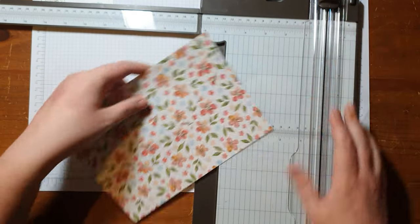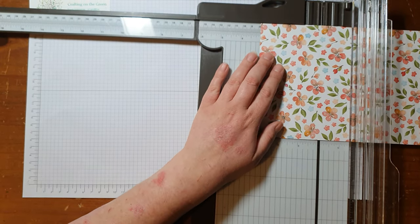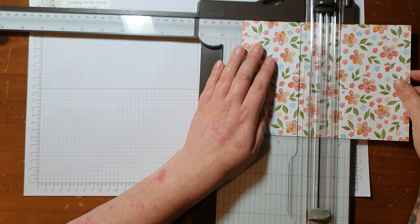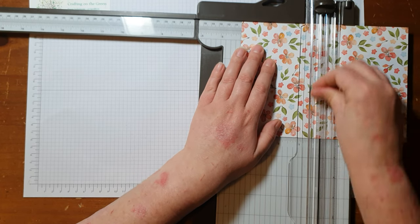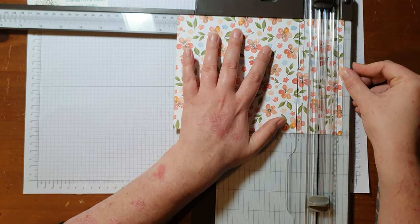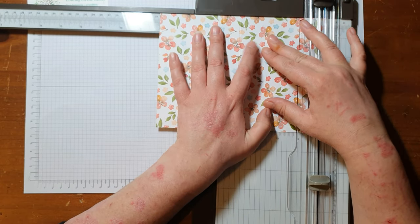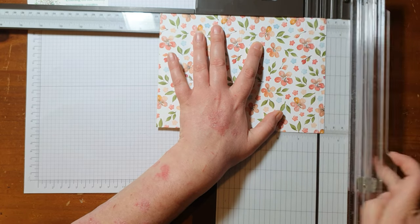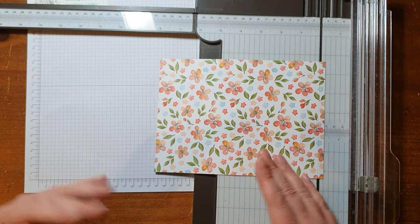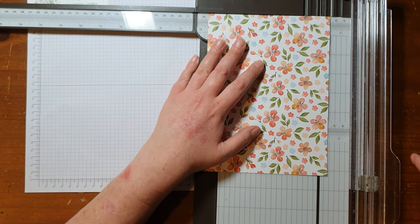Then I'm going to move my blade out the way and we're going to use the scorer. With the eight and a quarter at the top, I'm first going to score at three and one eighth, then four, then seven and one eighth, and eight. That's just leaving us a quarter of an inch here that's going to be our little flap. On this part, again make sure where your top is — I'm going to score on the bottom at half an inch along the bottom.